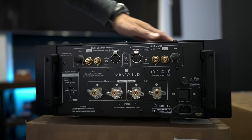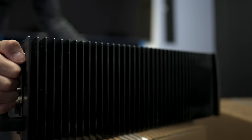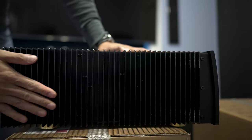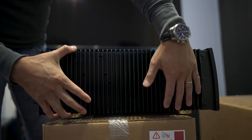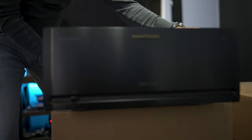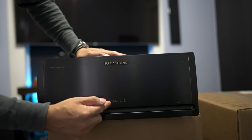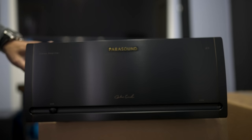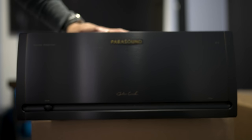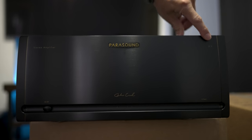You also have the AC inlet. Looking at the build quality, on each side there are really nice, very big and robust heat sinks. On the front there's not much going on — you get John Curl's signature engraved on the front, the Parasound logo, 'Stereo Amplifier,' a power on/off switch, and an LED indicator.